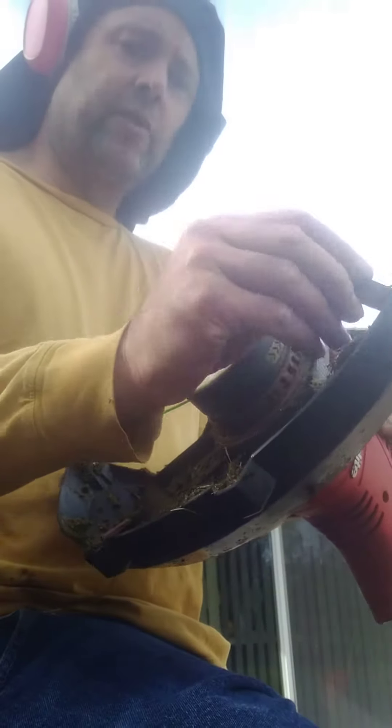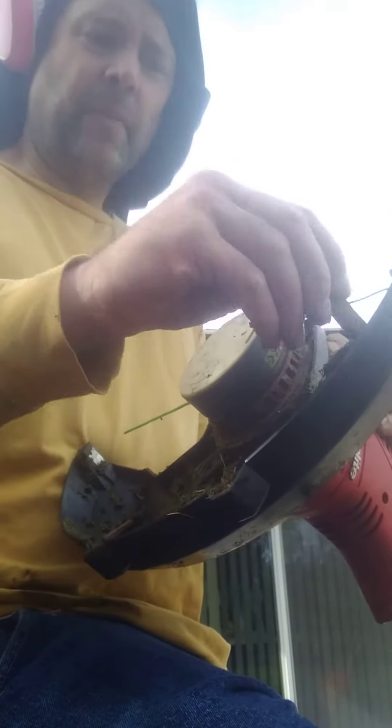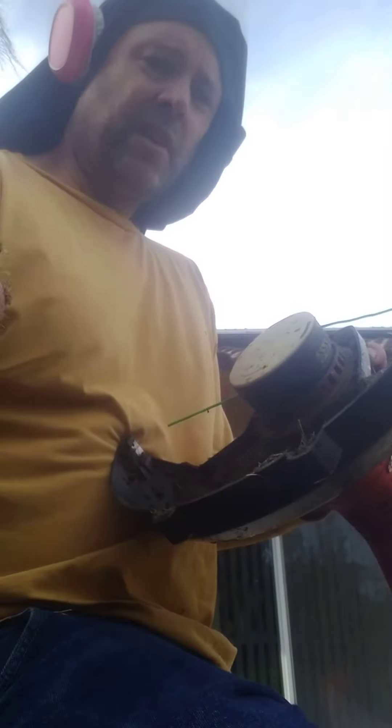It's very important to clean your tools after each use. That's something I neglected to do on my previous unit. What happened was all these grass clippings clump up when they're wet. Once they harden, they become harder to clean. So you want to clean it right away while it's still soft, pliable, tender, and loose.